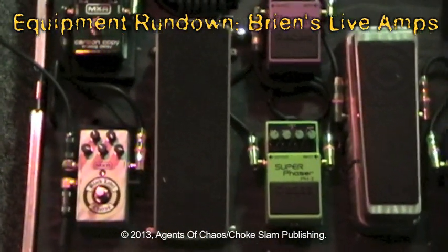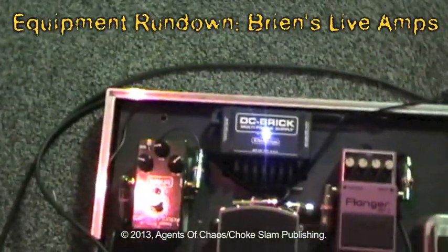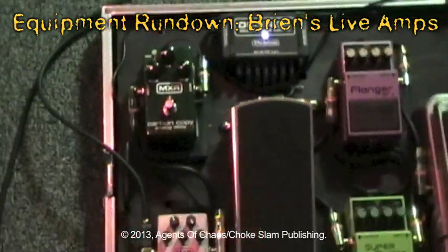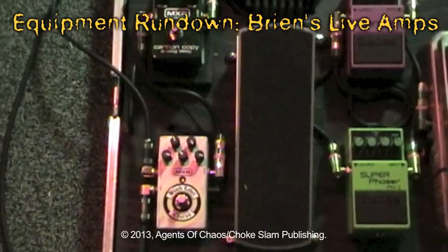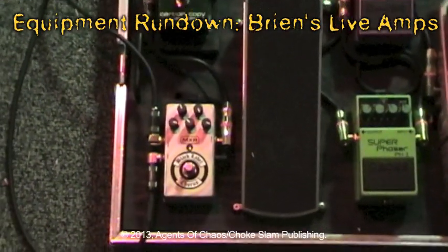Then into an Ernie Ball VP Junior, which is a volume pedal. Then it goes into a MXR Carbon Copy Analog Delay, then into a MXR Black Label Chorus — the Zakk Wylde Chorus — which runs out stereo into my two heads.